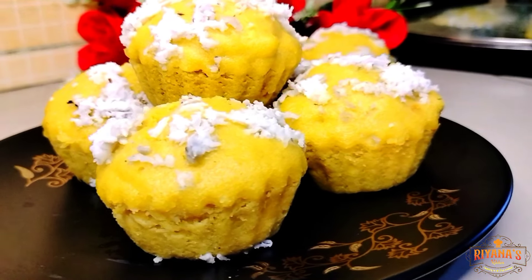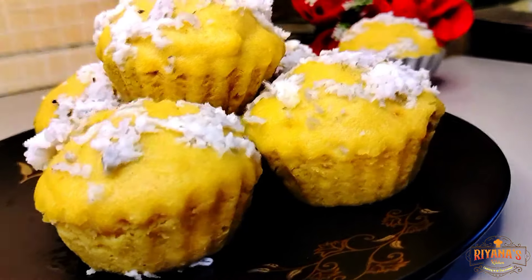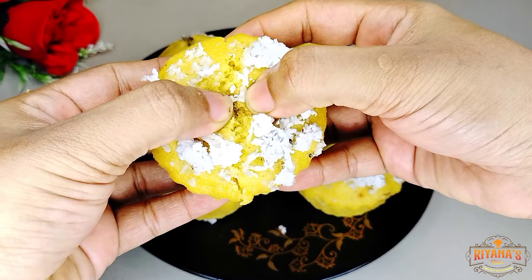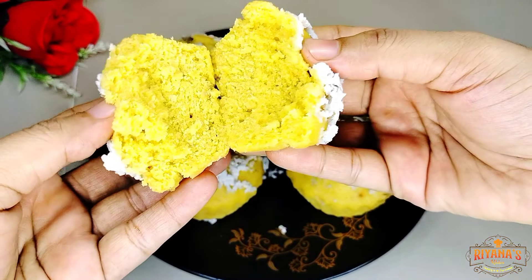This recipe will take 10 minutes to make — personally, this recipe will take 20 minutes to make. Let's start making this recipe.